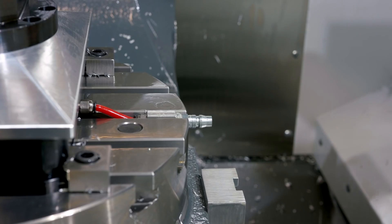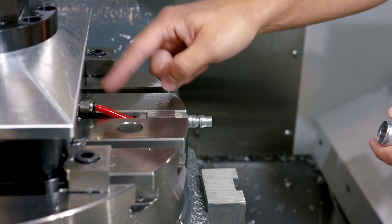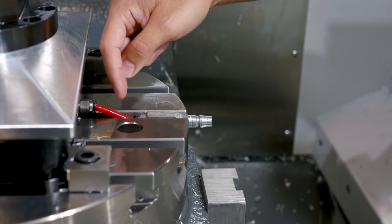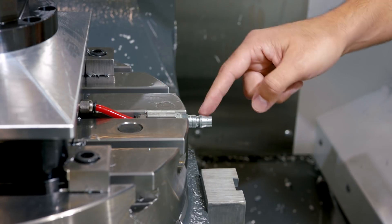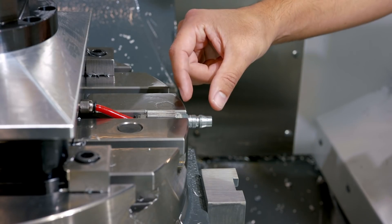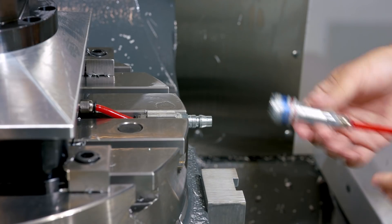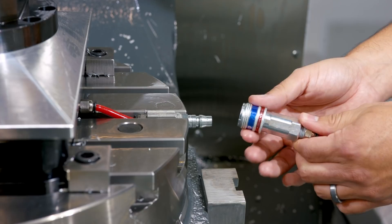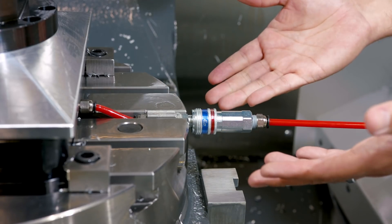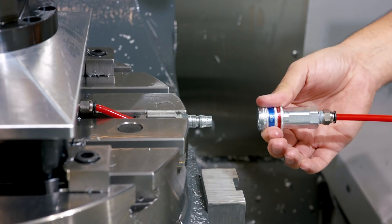We run the air line out the side of the pro pallet base into an adapter we made, which takes a push-to-connect fitting on one side and has the quick disconnect male fitting on the other. It protrudes not even an inch, so it's never a clearance issue. The female fitting with the collar makes it simple one-handed operation — just push on to provide compressed air to the base, and pull to disconnect.